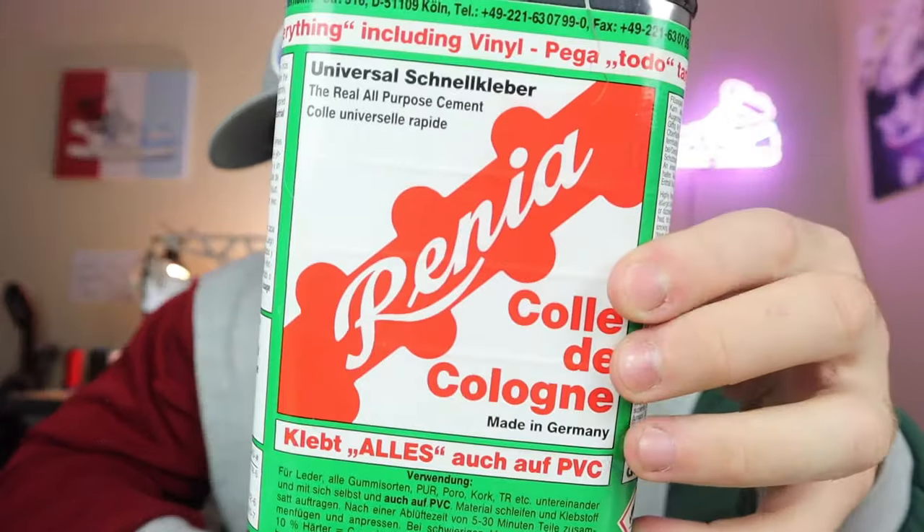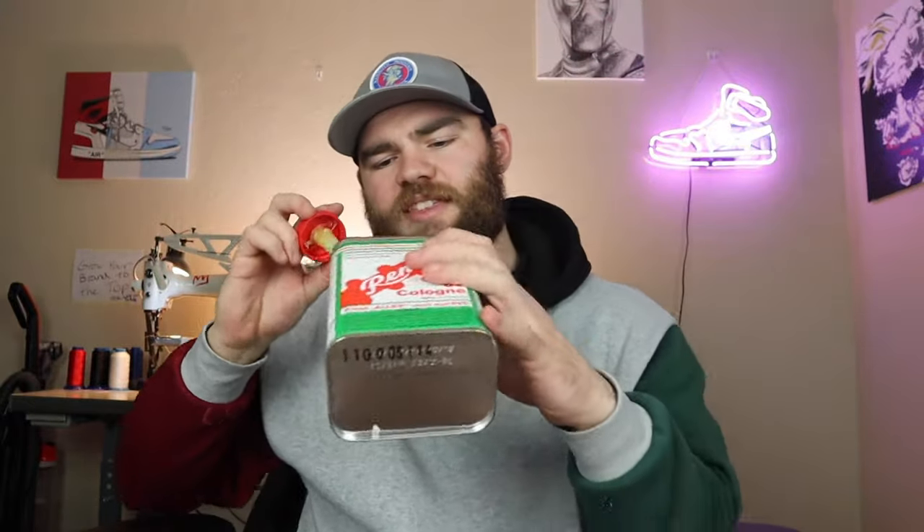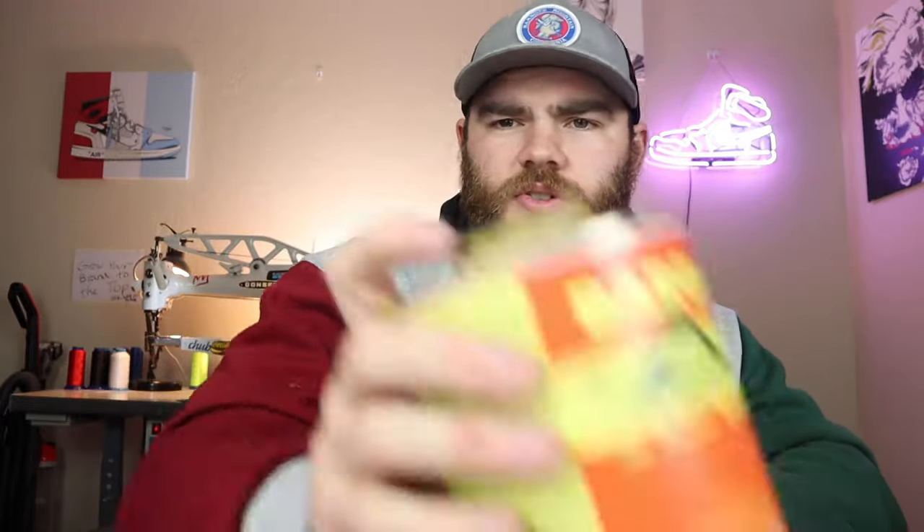Here's the last one — Renia. This is what it looks like. You have a screw-on top, this one is plastic whereas Barge is metal, and you get a slightly bigger brush. The top is all dried up and it's pretty much empty — I've used all of it. I used the last of it on my live stream yesterday, so check that out if you haven't. What I would say about this is first of all it's pretty much clear, which is really nice for icy sole work.